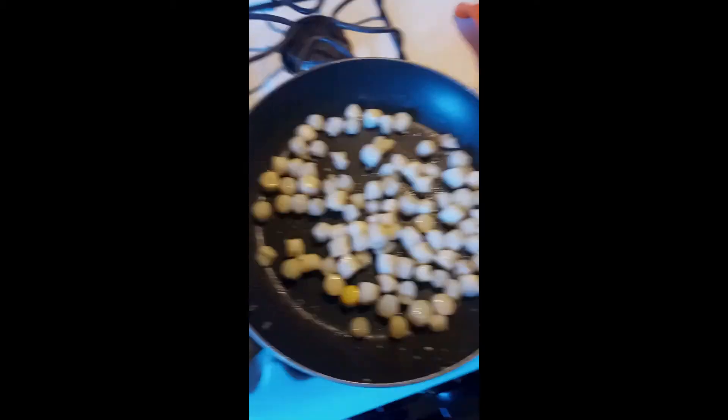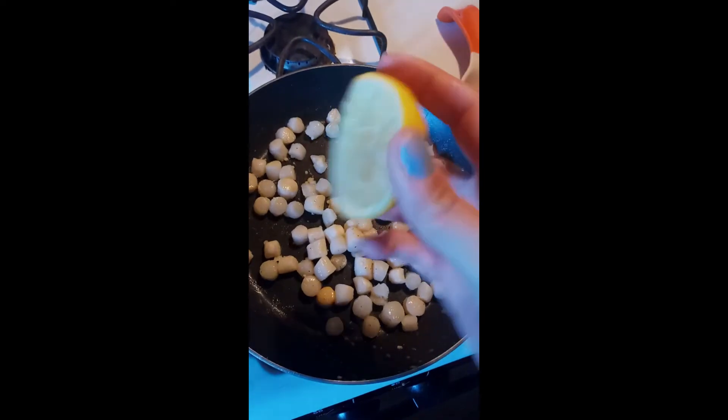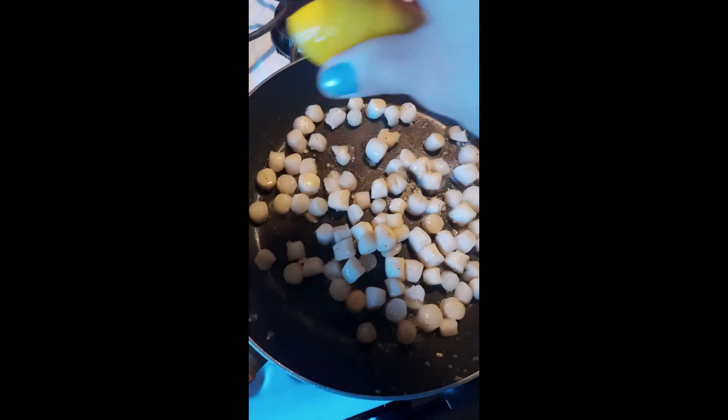We've got our scallops going — we added some salt and pepper, and we're going to add half a tablespoon of minced garlic. Make sure to mix that in and keep frying. Now with our seasonings in and heat still on medium, we're going to squeeze half a lemon right over the top for a nice citrus flavor, then mix the scallops into that as well.